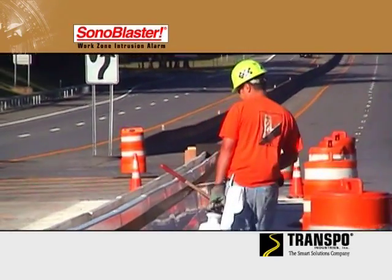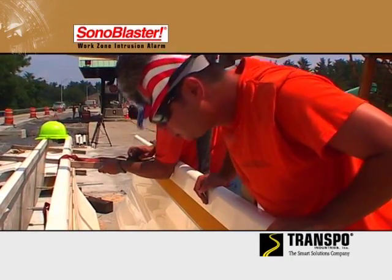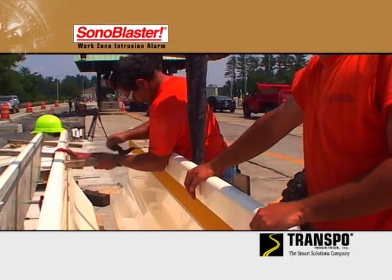The alarm signals workers that their protective zone has been violated, allowing them critical reaction time to move out of harm's way.